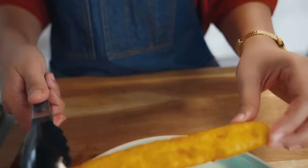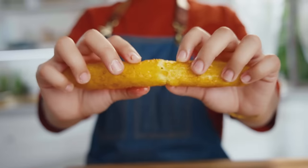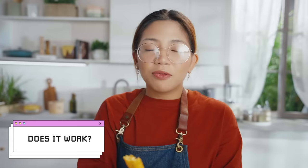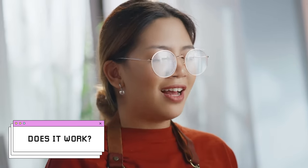I think what went wrong was the original video used russet potatoes, which has more starch than the local potatoes we have here. If you're going to make this at home, I think you should add more starch in the form of cornstarch, flour, or potato starch — that would be better if you're using local potatoes. So now let's plate these potato cheese sticks. We've made a few errors, so for today this recipe — we will call it a fail.